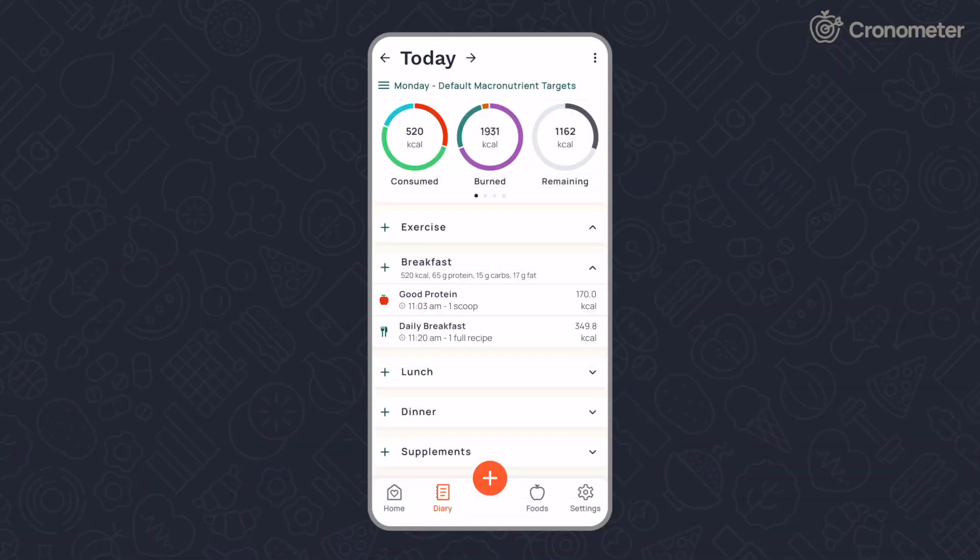Cronometer uses your BMR, activity level, exercise, thermic effect of food, and weight goal to determine your daily energy target. You can override these settings by setting a custom energy target.